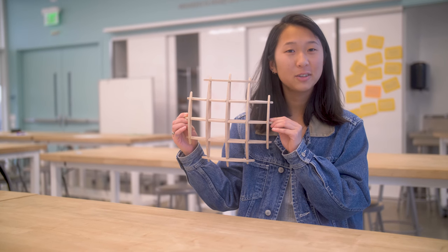Hi guys! My name is Ariana. I'm a student supervisor at the Jacobs Institute for Design Innovation and today I'm going to show you how to make a Masaroni shelf.